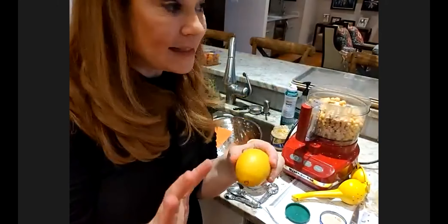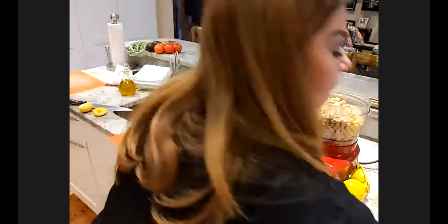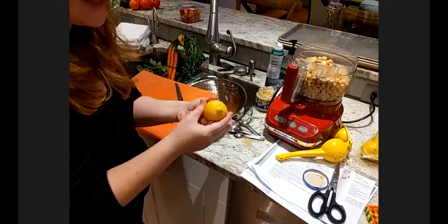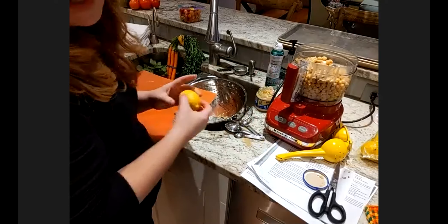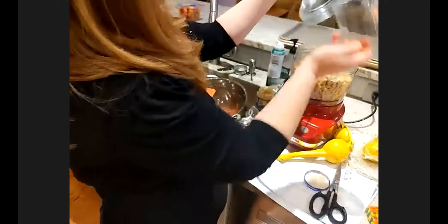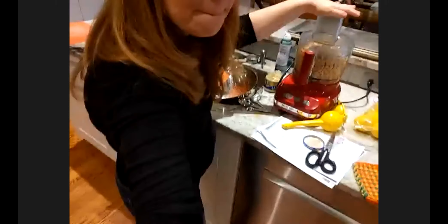If a lemon really doesn't have much juice at all, you can put it in the microwave for about 20 seconds to warm it up and hopefully yield more juice. You can also just take it and roll it on your counter, which tends to expel some of the juice and prepare it to be squeezed better. In this recipe we're going to need a lot more lemon later, so do whatever you need to do to get your lemon. Then we're going to put the top on the food processor and it's going to get loud for a moment.